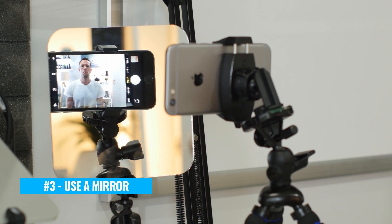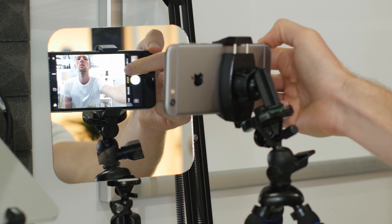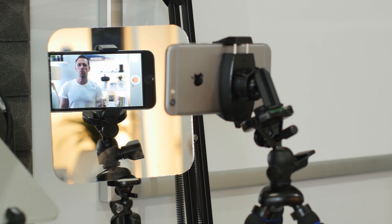Number three is to use a mirror. This is where you'll set up a mirror behind your phone screen and angle it in a way that you can see and monitor your phone screen while you're standing or sitting in front of your camera. So this way you can see what's going on, you can make sure that you actually are recording, that everything is in focus and that everything is how you want it during your recording. Now there are some clip-on mirrors that you can get that are designed specifically for this purpose, or you could position any mirror behind your phone — you just gotta make sure that the angle is right so that you can see it.